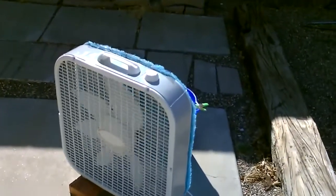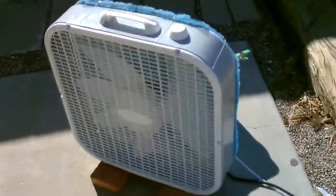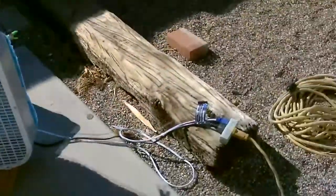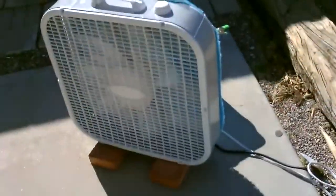Just one other thing — of course you can solar power this. The pump takes about 5 watts and the fan on medium takes about 45 watts. So you need about a 50 watt panel minimum, and you could run this thing off a small solar system if you wanted to. But otherwise just plug it in — I just have it plugged into house current right now.